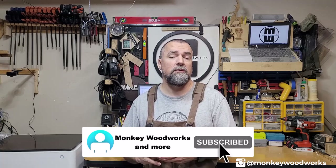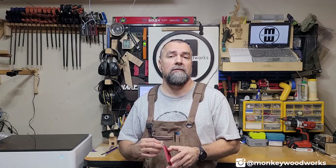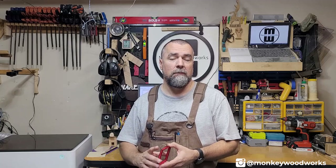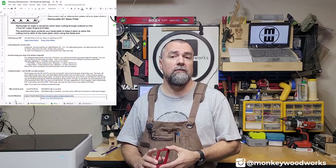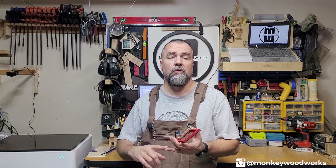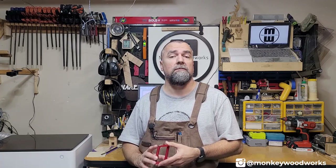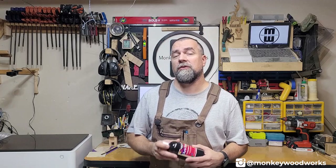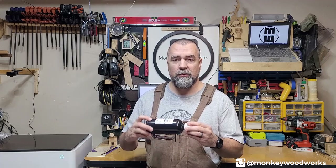If you haven't subscribed to my channel, please do so. If you expand the description of any of my M1 videos, I have a link to the products I use in the video, plus a Google Sheet that I share with everyone — it's publicly available and lists every setting I use for anything I've used on the M1, including power, speed, and all settings from cutting wood down to paper. I keep that sheet updated when I find something that works better. I also used this same method two days ago with the exact same power and speed settings on a set of glasses using the rotary tool, and I put a Batman symbol on two glasses — it came out great.